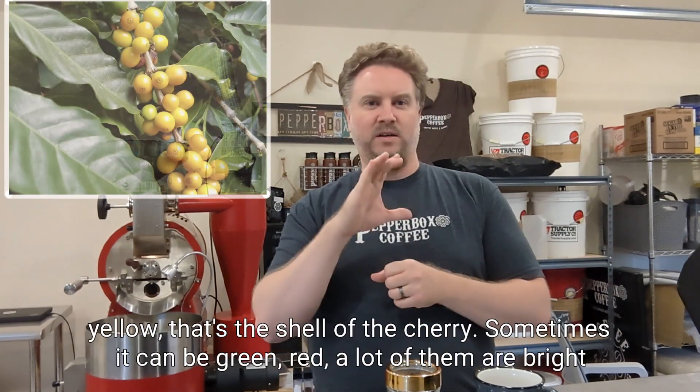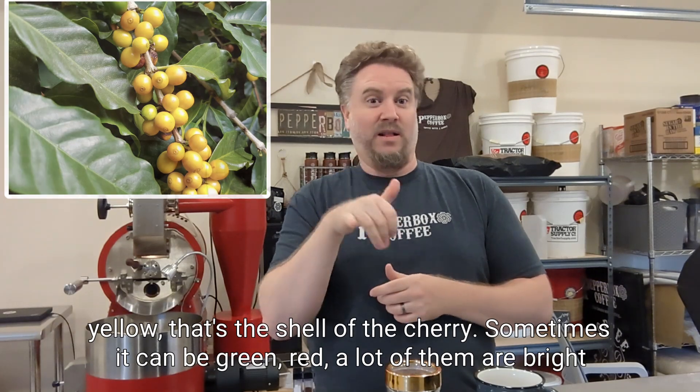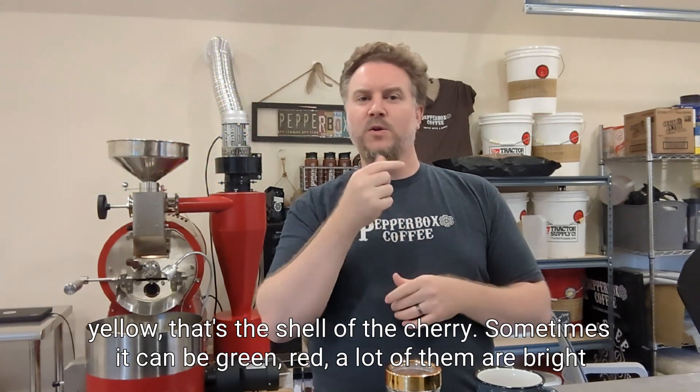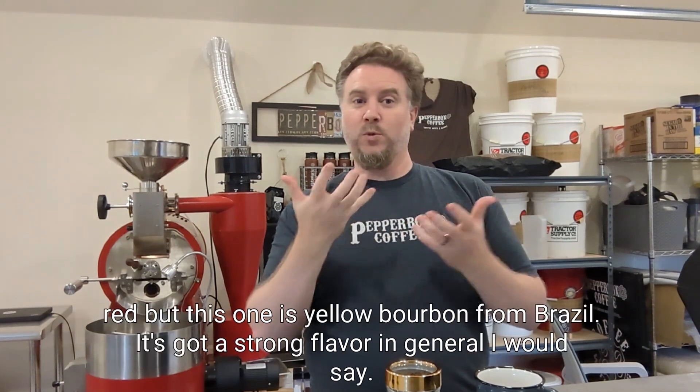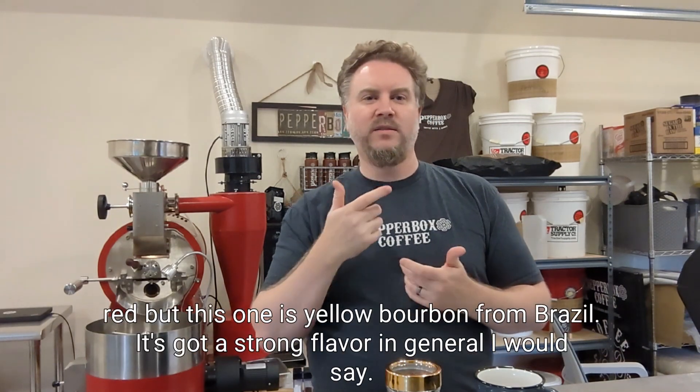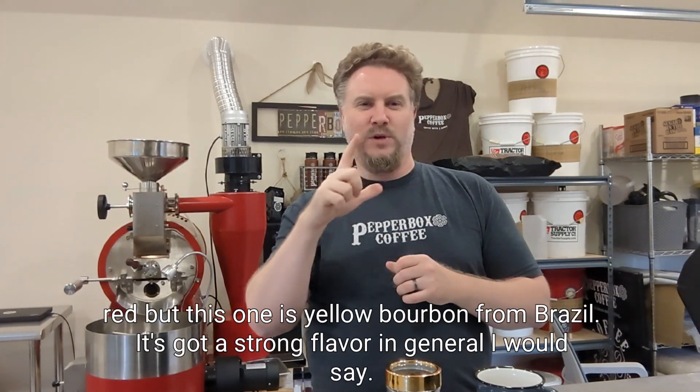The cherry is yellow — that's the shell of the cherry. Sometimes it can be green, red, a lot of them are bright red. But this one is yellow bourbon from Brazil.